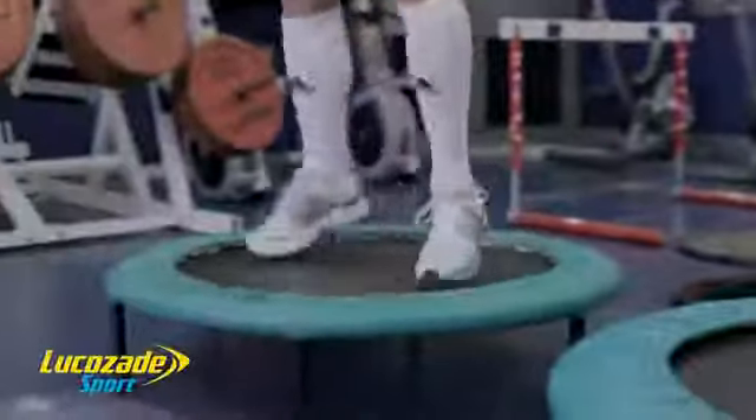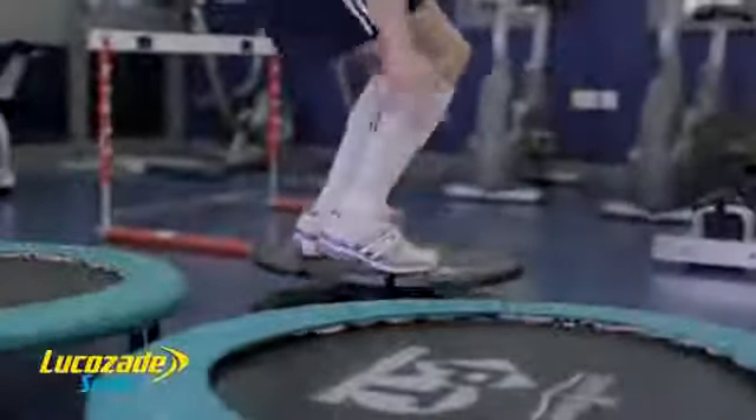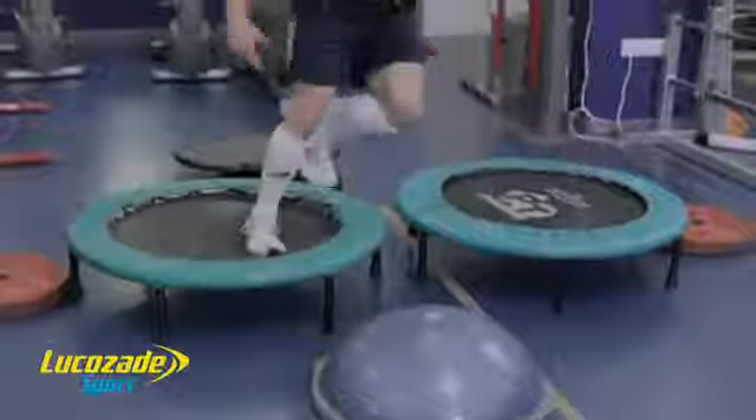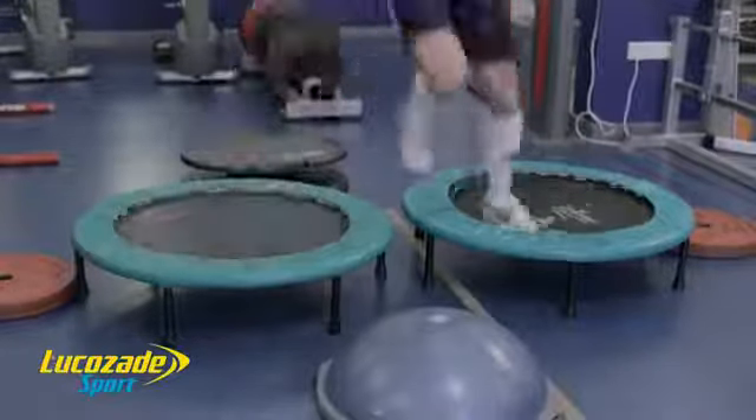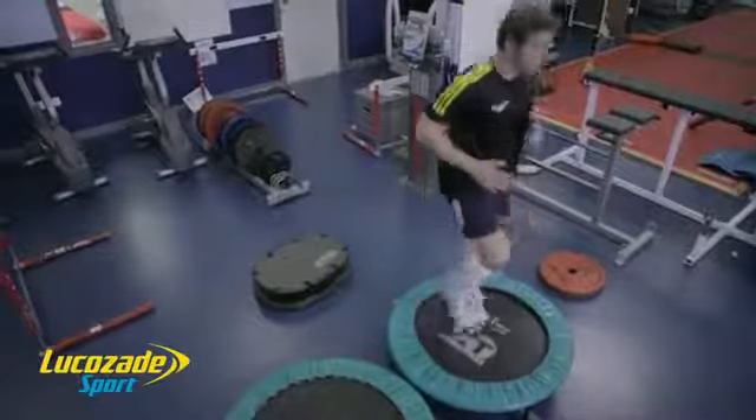Hopping and jumping will improve dynamic balance while also developing lower body stamina for long repeated sprints. Building the strength and conditioning the body in preparation for match play is essential.